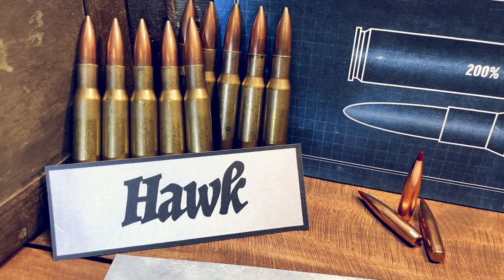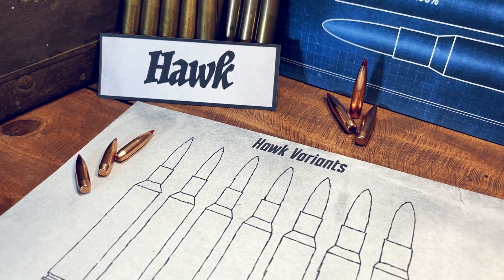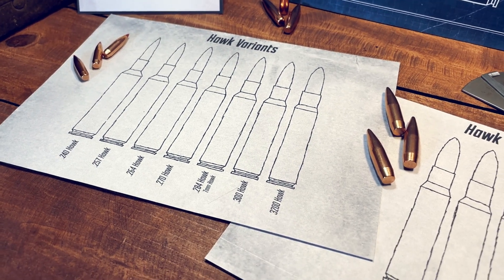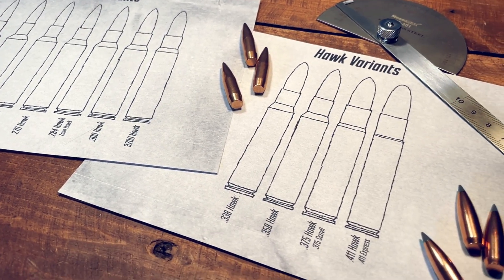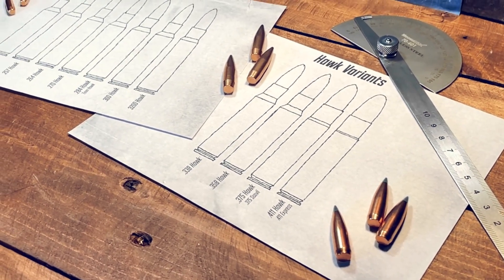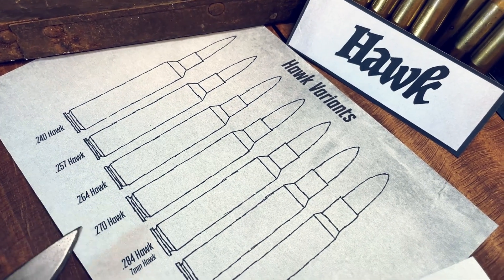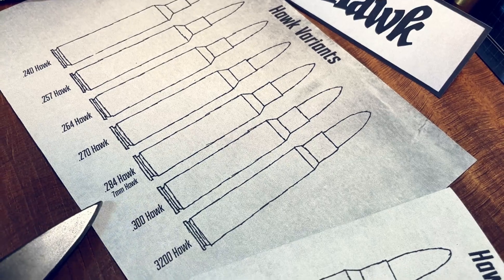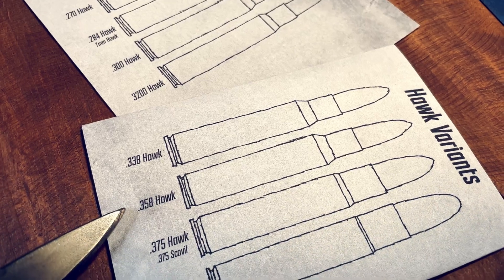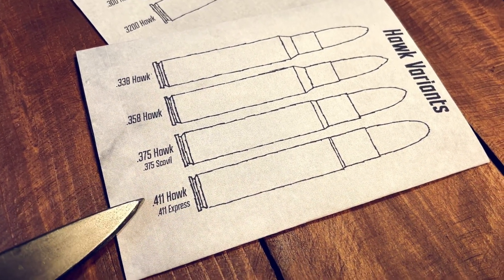Next we have the Hawk variants, invented by Bob Fulton and Fred Zeglin. The 240 through to 3200 Hawk are all variations on the 280 Ackley Improved concept, but with a 25-degree shoulder. The 338 through to 411 Hawk have the shoulder moved forward and a decrease in case taper, but retain the original 30-06 17-degree shoulder for better feeding. We have the 240 Hawk, 257, 264, 270, 284 Hawk or 7mm Hawk, the 300 Hawk, 3200 Hawk, 338-358, 375 Hawk or 375 Scoville, and the 411 Hawk or 411 Express.